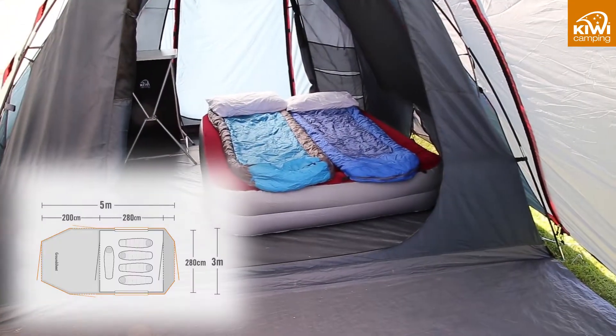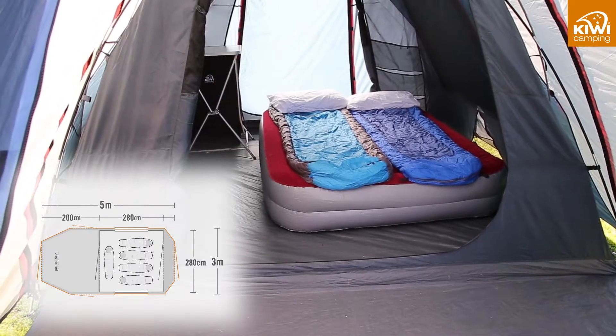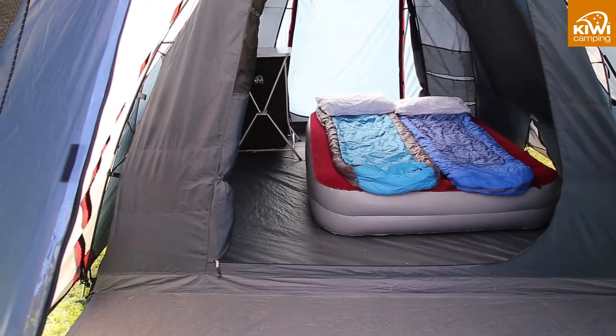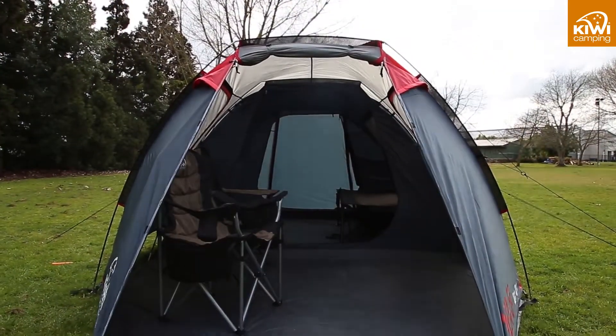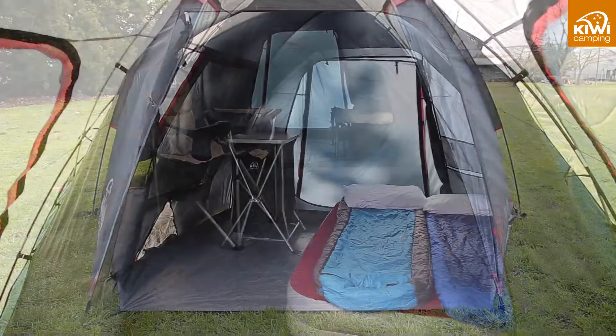Our large sleeping area easily allows a double or queen bed with space around the sides for personal items that you may need during the night, and more space to spread out with the family. There is also plenty of room to store your campsite equipment and gear safe and dry out of the weather.